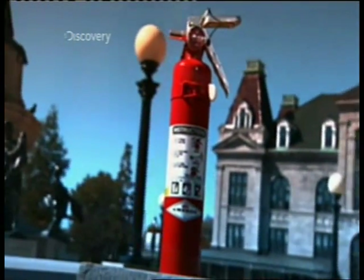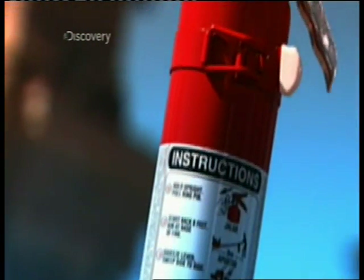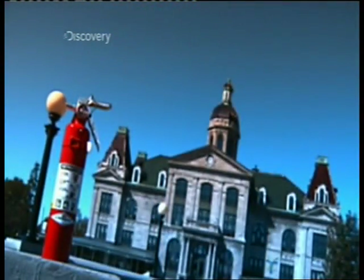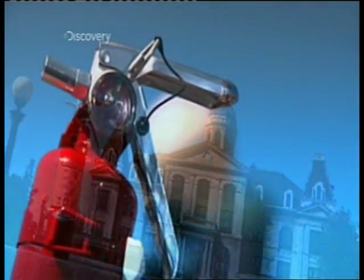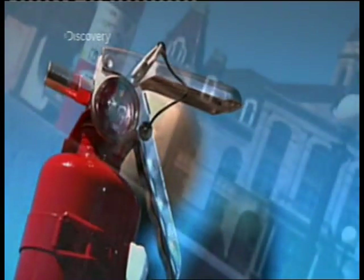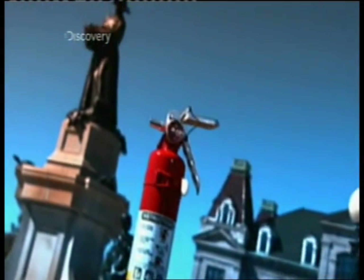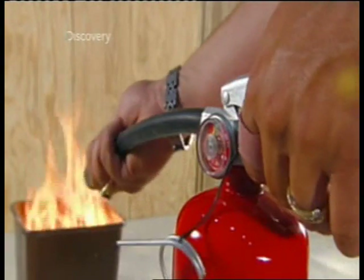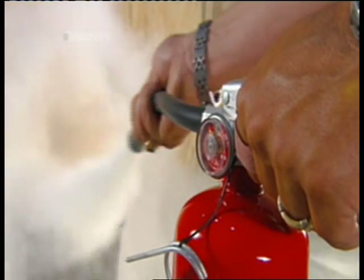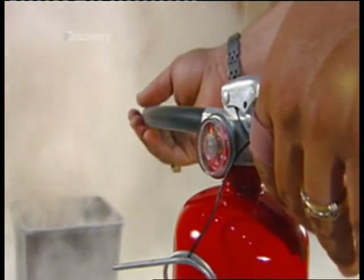The first fire extinguisher on record was in Europe in the Middle Ages. It worked like a giant syringe used to squirt water at a fire. The modern extinguisher uses compressed air as a propellant. The fire-dousing substance is either water or a chemical liquid, powder or foam. Squeezing the lever opens a valve that releases compressed air, and the pressure propels a chemical through the hose and out the nozzle.